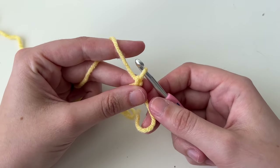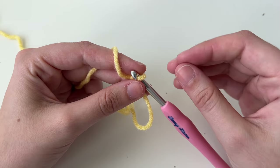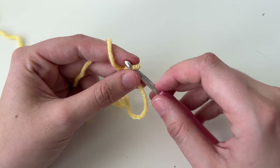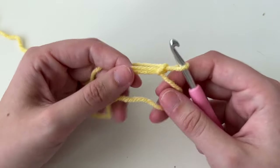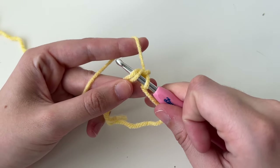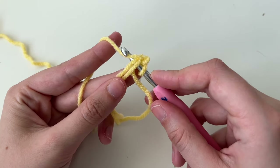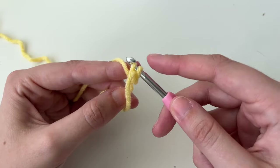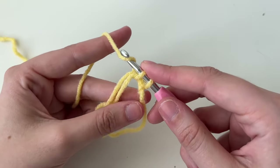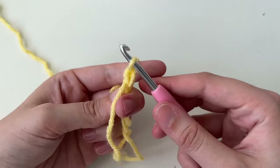We're then going to make six single crochets in this loop. Single crochets are one of the smallest, most basic stitches of crochet — you'll find them in tons of stuffed animal or amigurumi patterns. To do one, insert your hook in the middle of the loop, yarn over (place the yarn on top of the hook), pull through — now you have two loops on your hook. Yarn over again and pull through both loops. That's one single crochet.